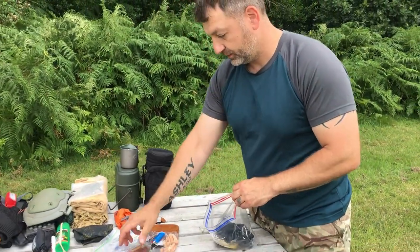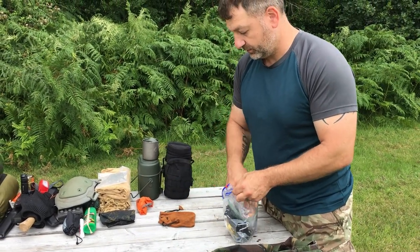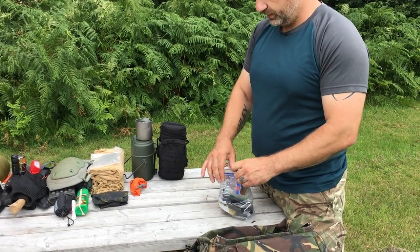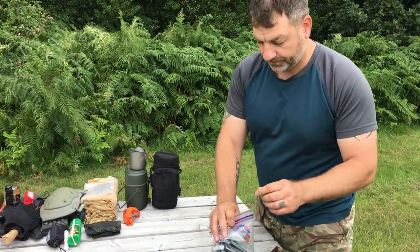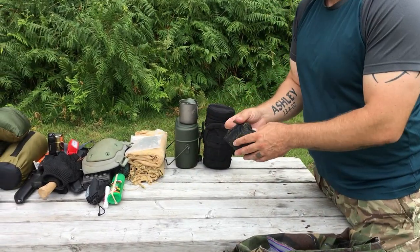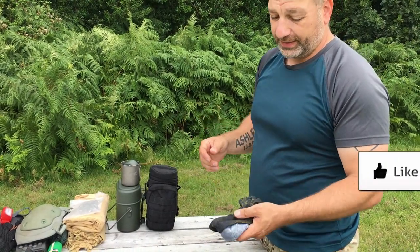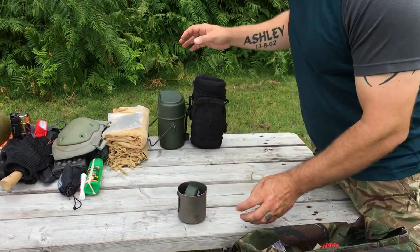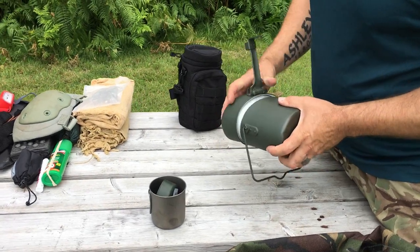It all fits in a normal sandwich bag — not a huge amount of stuff. Another wet-dry bag, one of those little head scarves — quite handy for not getting sunburn on your neck, that's mainly what I use it for. Then there's a titanium cup with a second cup nested inside it; I often go out with two people.